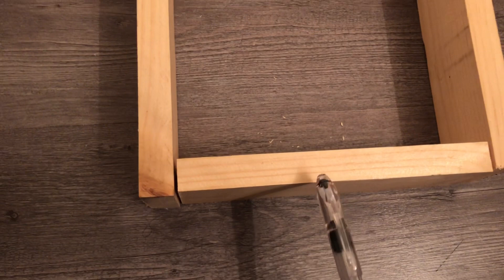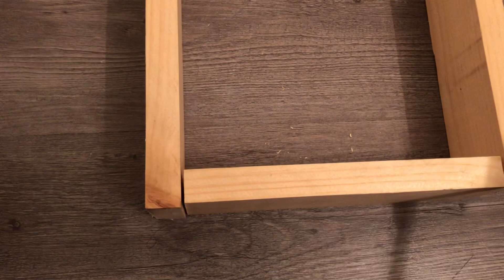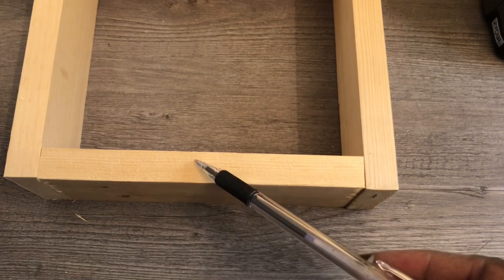So the overall length is going to be 9 inches long, but as I said you have to take into consideration the thickness of the wood. Even though the total length is 9, you have to take off 3 quarters of an inch on each side to get the length you need to cut. So these four pieces are 7 and a half inches for a total of nine inches long.